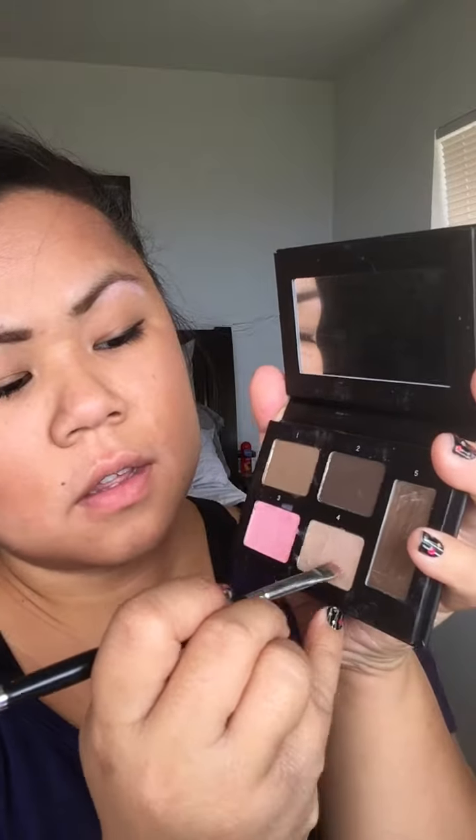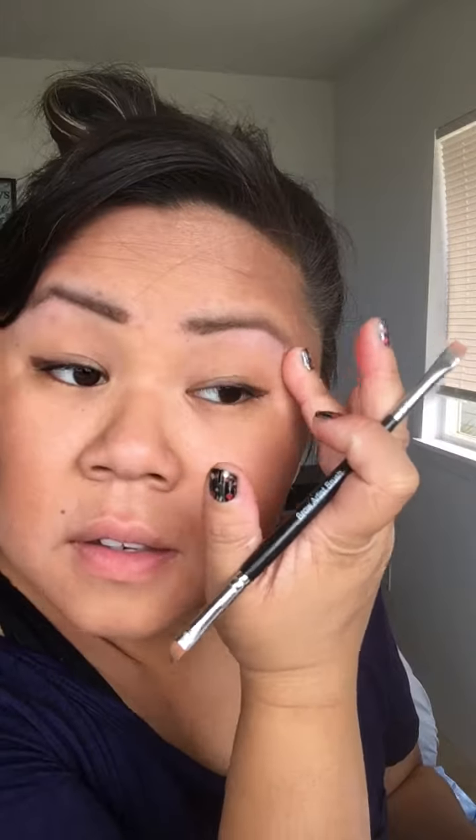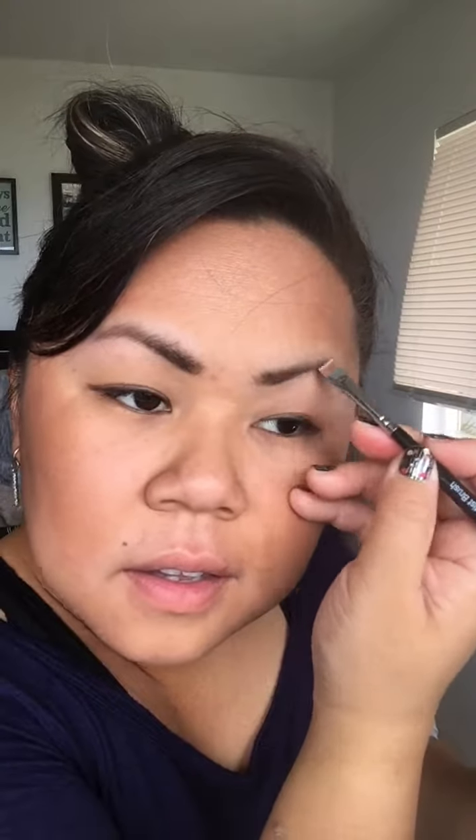Step four is the same — more highlighting underneath the brow bone. Then take your finger and smudge it in with little circular motions, and you've just highlighted your brows. The last one, step five, is a sealant to keep everything from steps one and two in place. Voilà — brows, my new obsession!